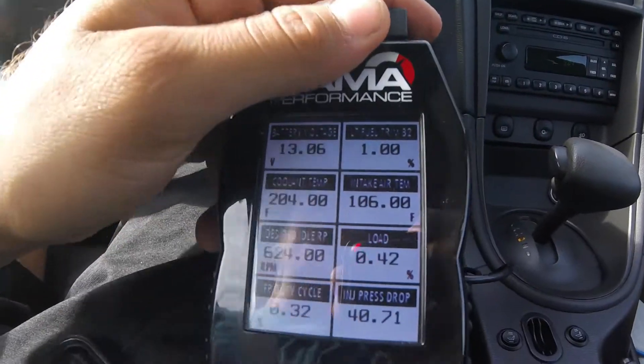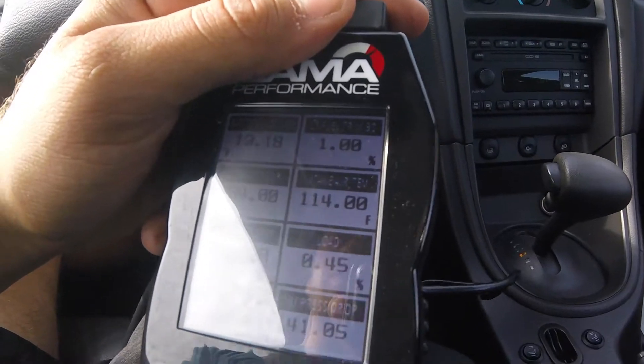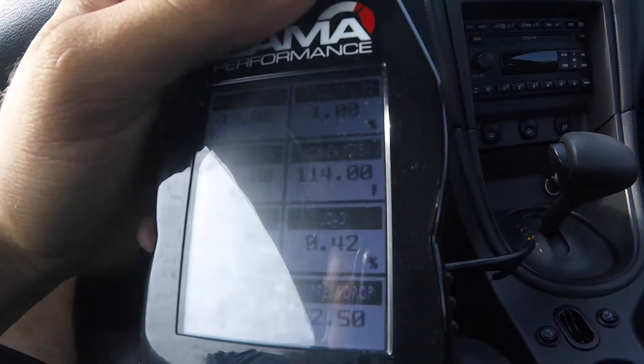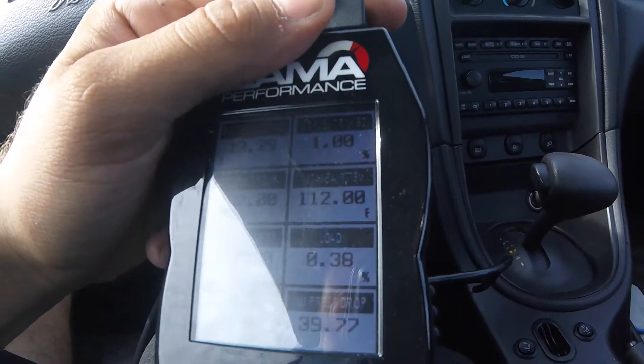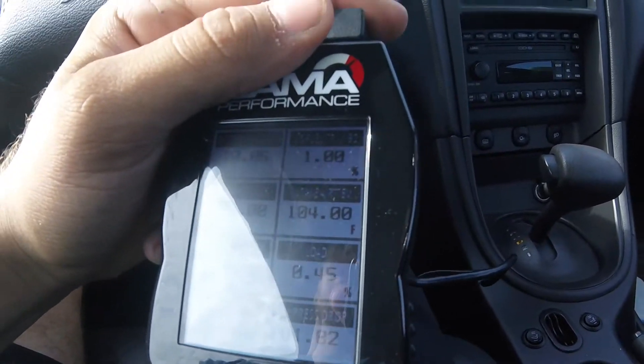So I'm going down the road and I just got up to operating temperature. Ignore the check engine light — that's because of my catalyst mid pipe. At operating temperature right now, going down the road at about 55 mph, my intake air temp is starting to drop as I go. When I get up to speed at about 55, it drops down to about 96 degrees, and you can see it right there.